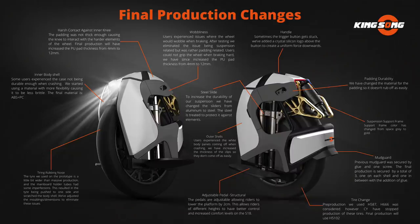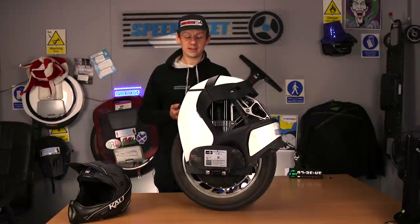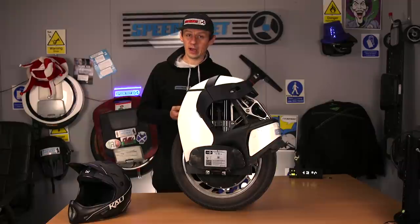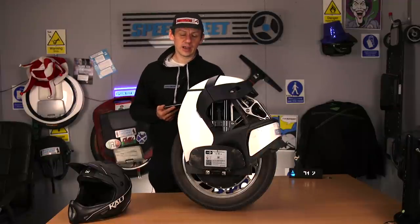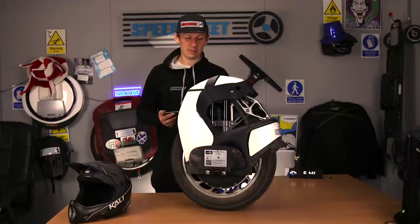In a body shell: some users experienced the case not being durable enough when crashing. They started using material with more flexibility, causing it to be less brittle. The final material is ABS plus PC. Now you'll have seen in the last video — the 250km one — that a piece snapped off when I pulled the charger out. It fell forward, hit the carpet — hard warehouse office carpet — and I can't really explain away hitting carpet and falling apart. It took a little chunk out and I was annoyed because it's a beautiful machine.